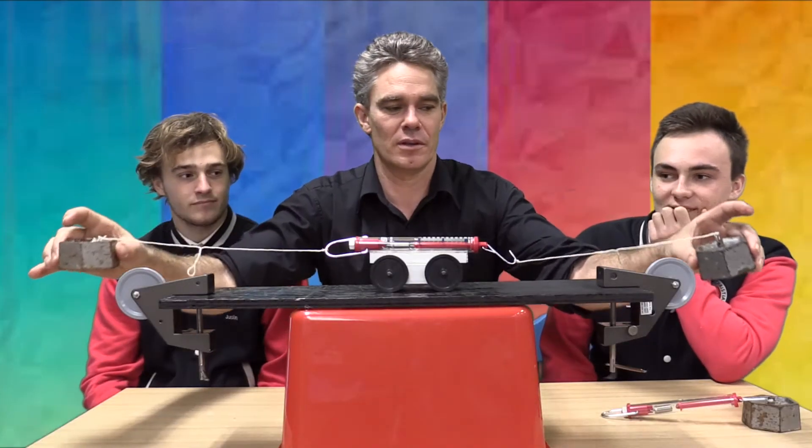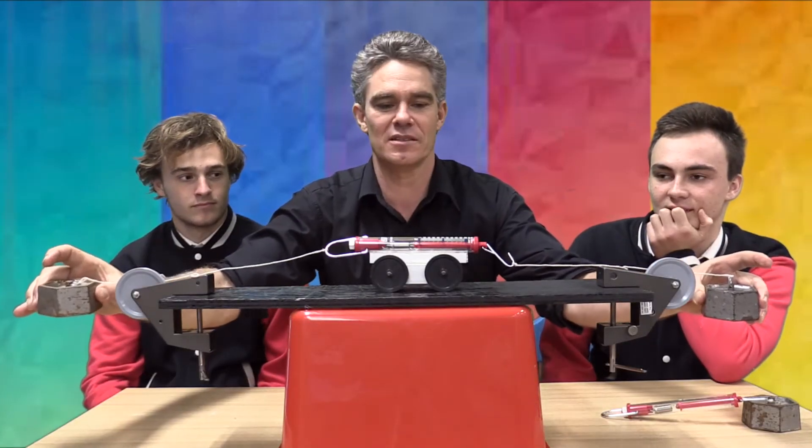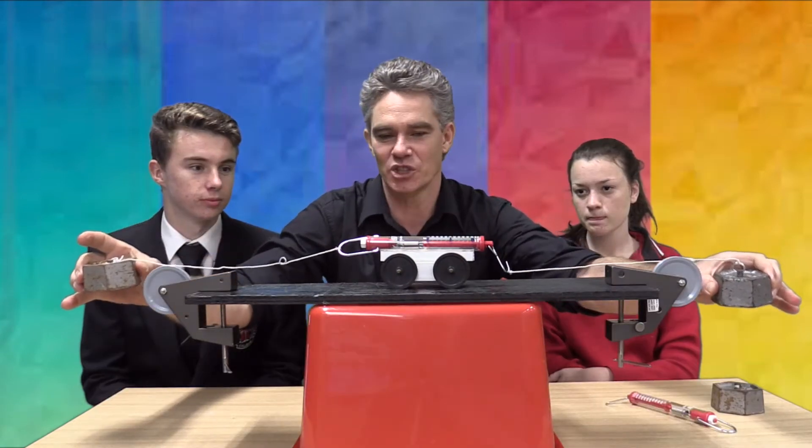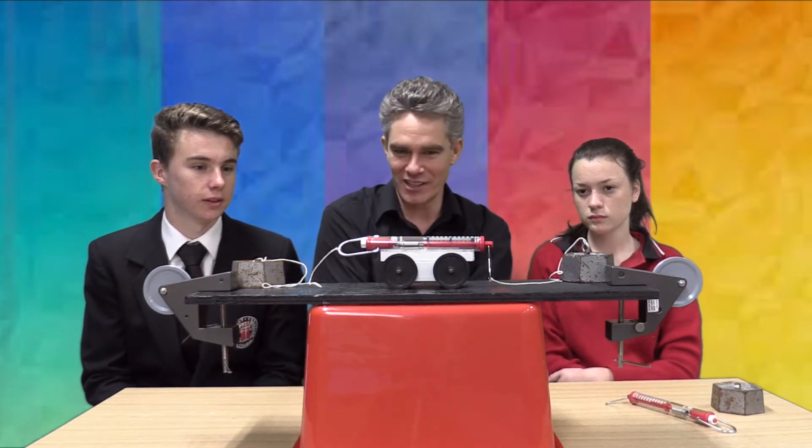I'm about to release these two one-kilogram masses. The question is: what will the scales read? You can hang these off the edge. What do you think the scales are going to read? I think 2,000. 1,000. Maybe 500.